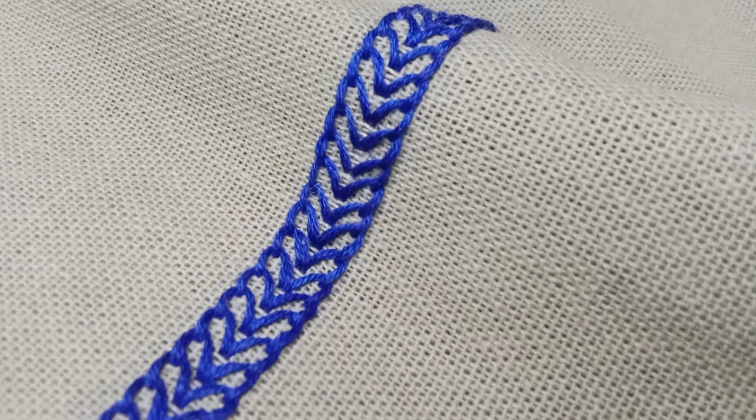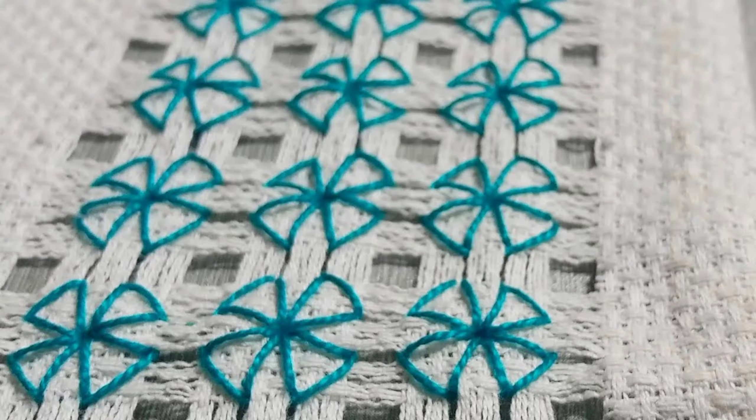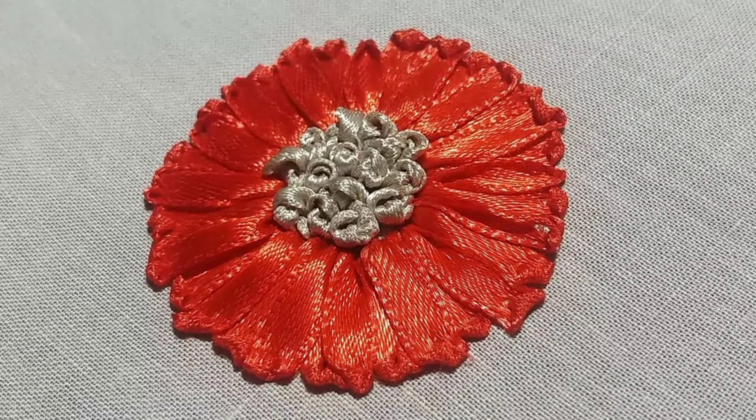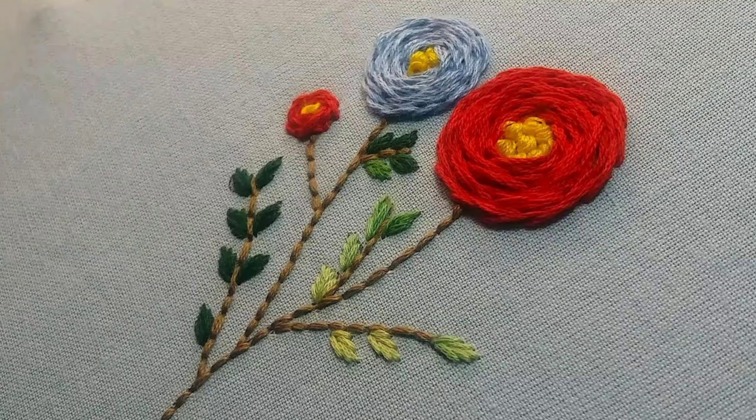For a dimensional touch, ribbon embroidery offers a pop of texture and color. From delicate roses to intricate leaves, ribbon work elevates the beauty of fabric embroidery. It is not just a craft.